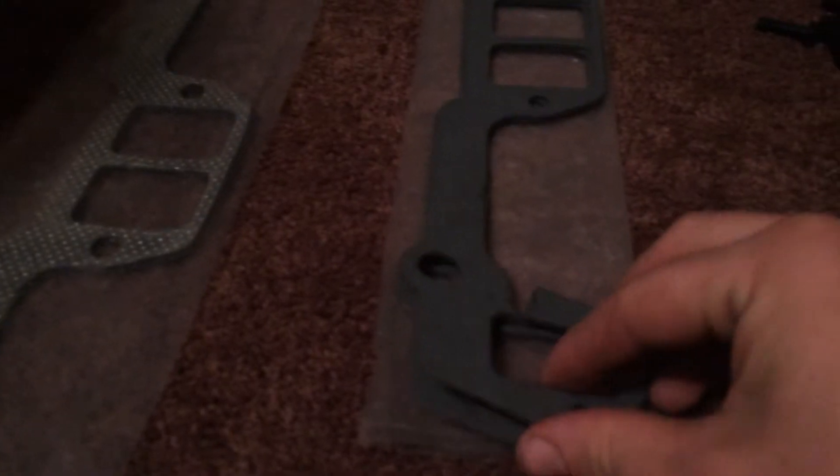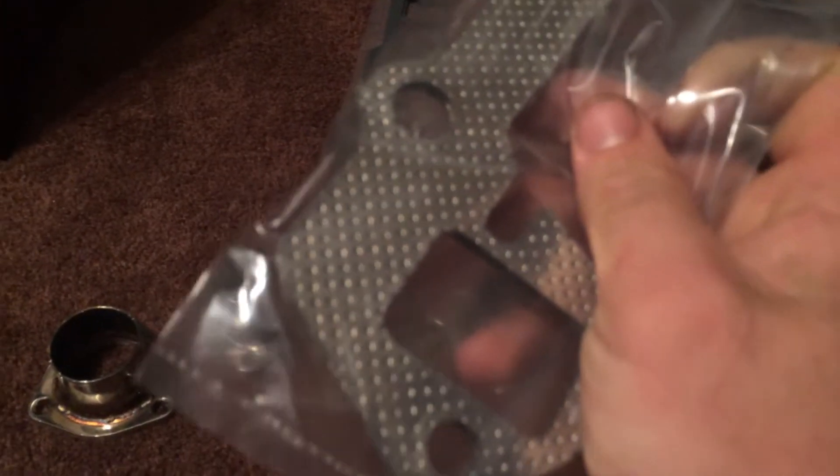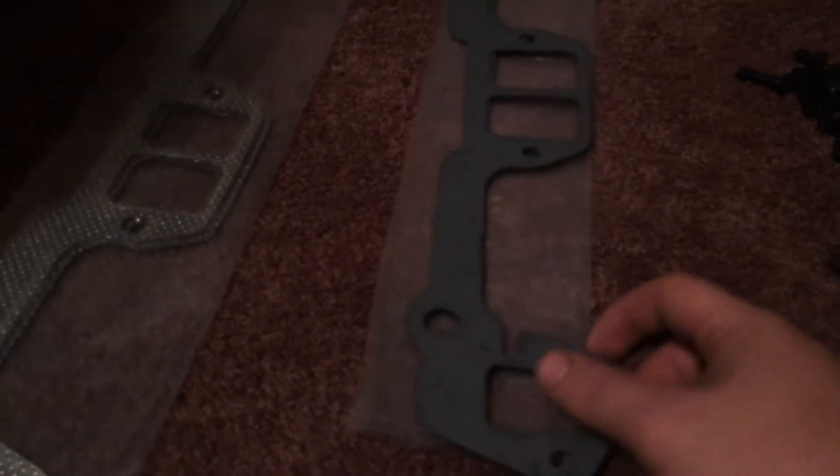What happened was I didn't send the two originals back and they sent me a set of three for some reason. Then I have the old gasket they originally sent, and they also sent this one, so I have two different material gaskets. I'm not really sure which one's more beneficial to use. You can see the silver one has a sheet of metal in between. These other ones I don't really know what they're made out of, but I have more experience with this kind.